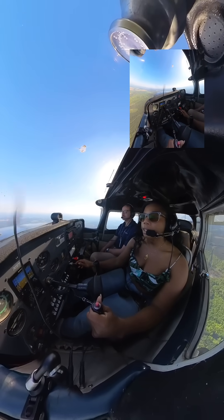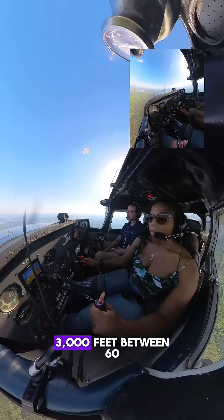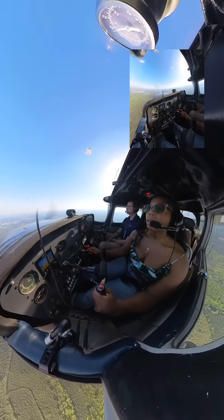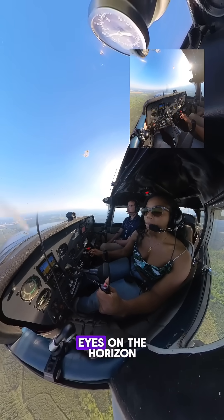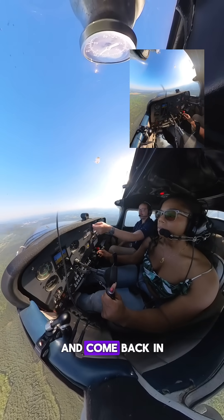All right, give me one to the right. Same stuff, right 360. I want to hold 3,000 feet between 60 and 65. Just keep your eyes on the horizon, get the airplane doing what you think it should be doing, and come back in and verify.